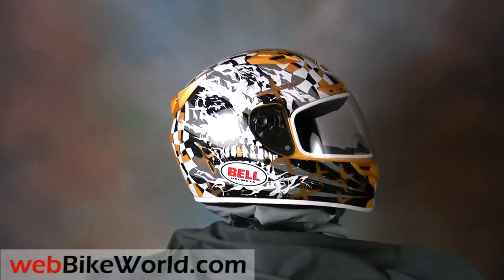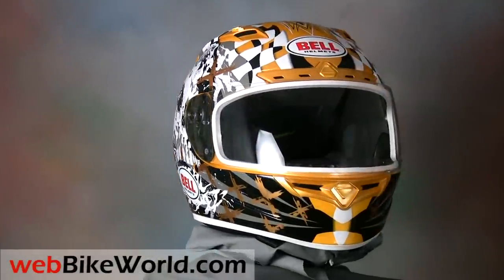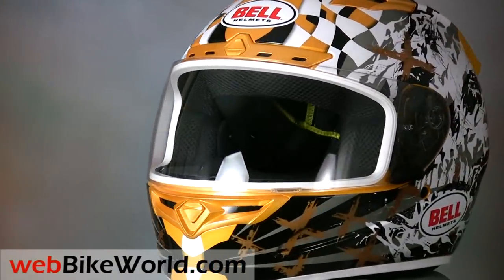Welcome to the webbikeworld.com video tour of the new Bell Vortex motorcycle helmet. Please visit webbikeworld.com for the full review and detailed photos of this helmet and many more.